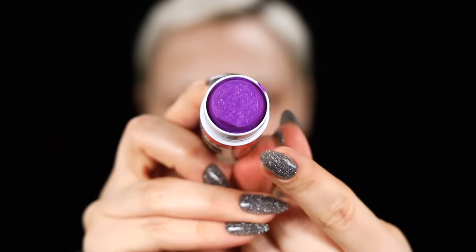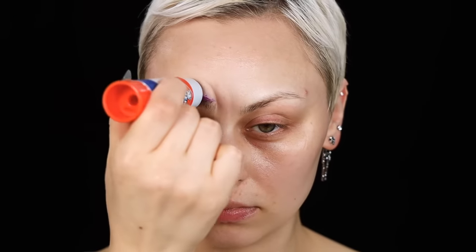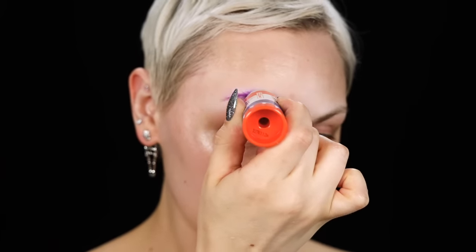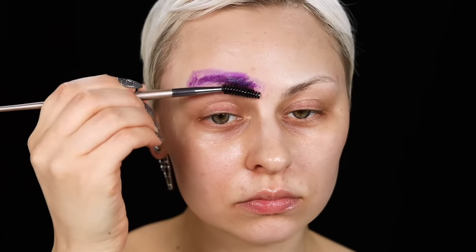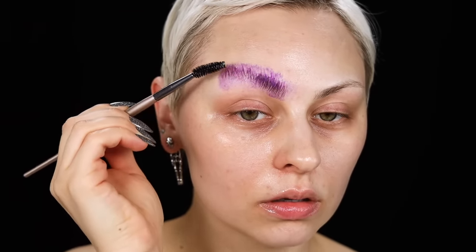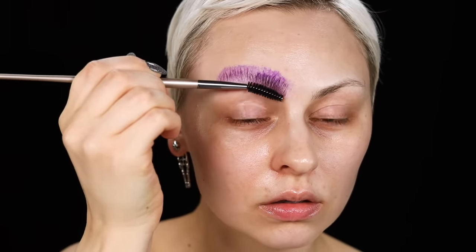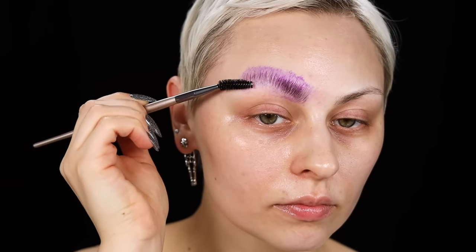You want this Elmer's glue stick — the purple one, not the white one. You want it to be purple; it will dry clear, but the purple one is very important. I'm spreading this all over my brow hairs, going against the way they grow, making sure I'm coating all of the hair. Then I'm going in with a spoolie and brushing them straight up.